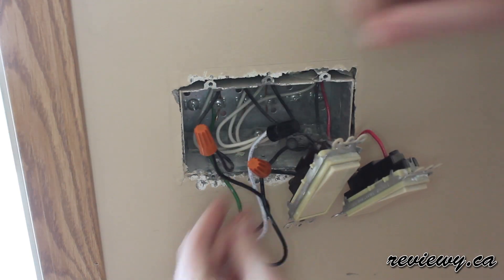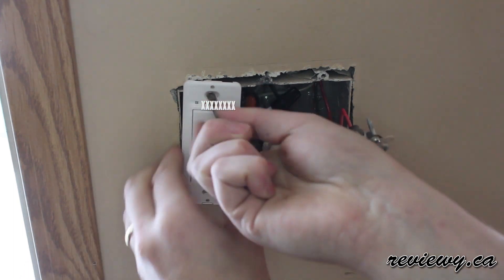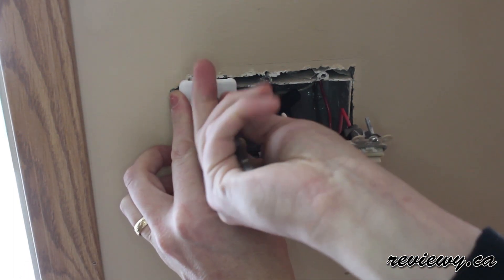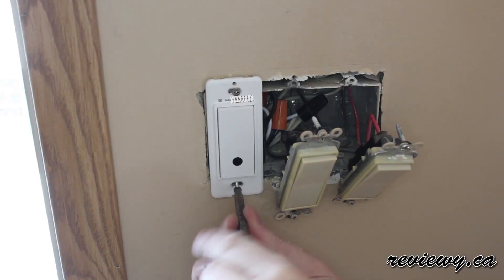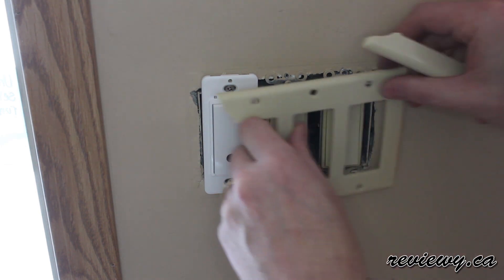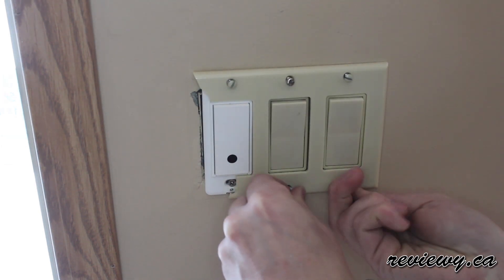And once those are all put together, that's it — that's all the wiring you need to do. Then you just pop these things back onto the box. The screws come with it, so the only thing you're going to need as far as installation is a screwdriver, really. Pop all those switches on and then put what's left of the faceplate back on there. And it's good to go.